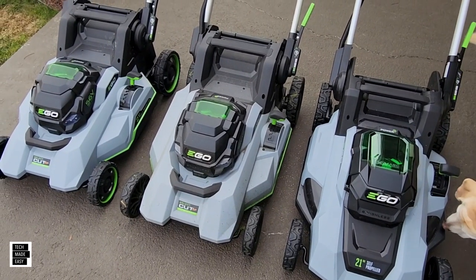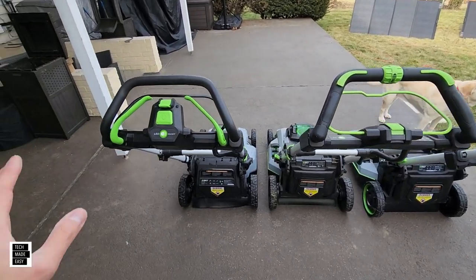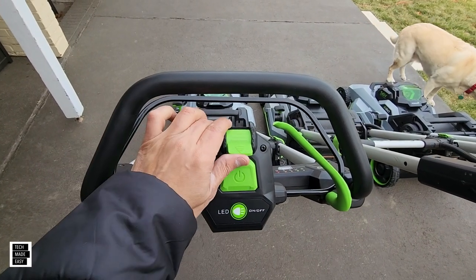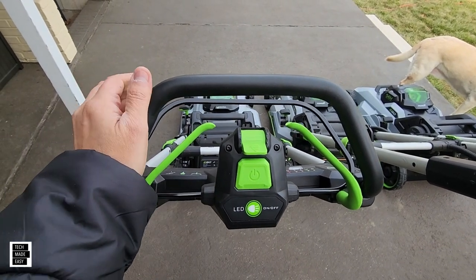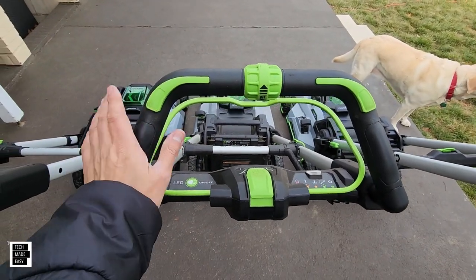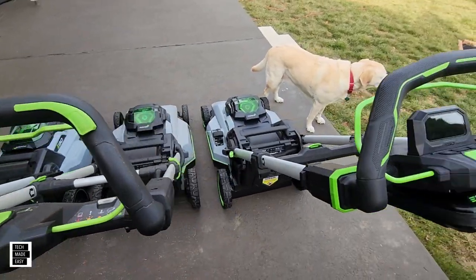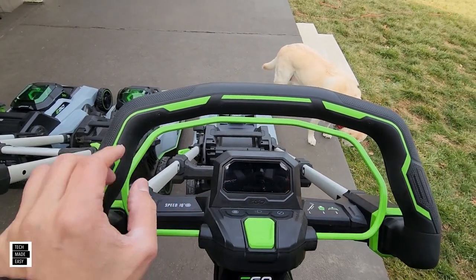So here we are with three mowers. Your basic standard that we're used to in a lot of EGO mowers: you've got the lever system and then a little click so you can adjust how fast. That's the 2114SP. Now here's the 2156SP and it's got the Touch Drive system. If the dial is down all the way, Touch Drive won't work at all.